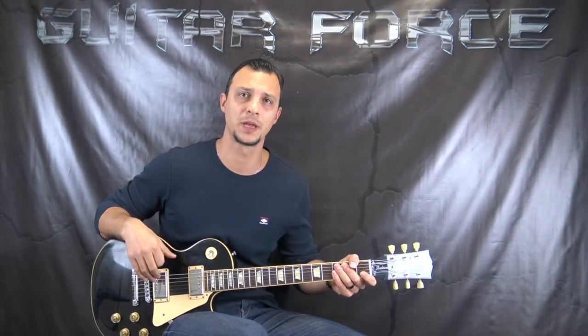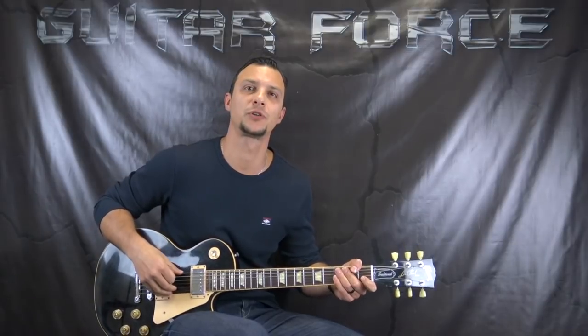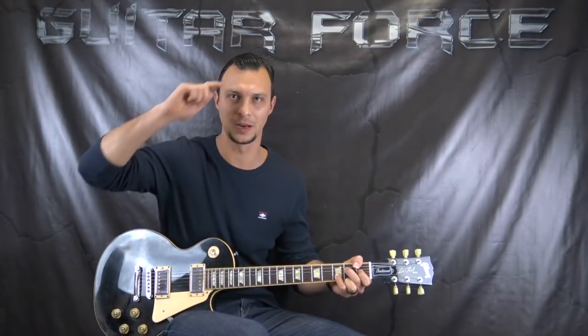Alright guys, so that brings us to the end of this lesson. I hope you found it useful and helpful. If you did and you liked the video, please give it a thumbs up, comment, share, subscribe if you're new to my channel. Don't forget to visit guitarforce.com for more guitar related stuff. In the meantime I'll see you again - take it easy and as always, let the force be with you.